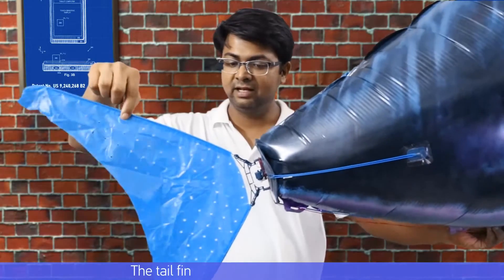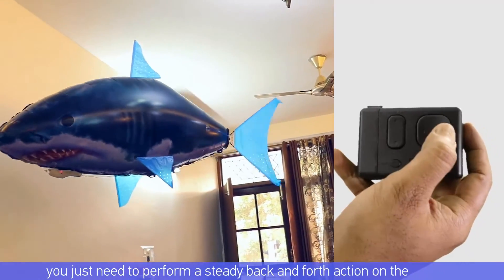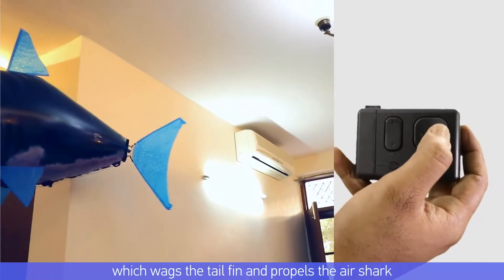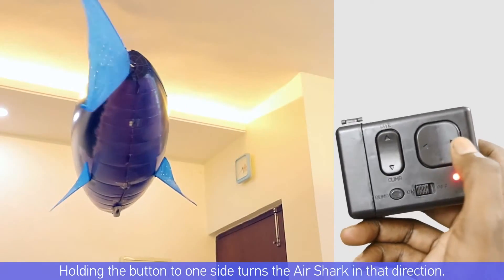The tail fin is used for forward propulsion. You just need to perform a steady back and forth action on the remote, which wags the tail fin and propels the air swimmer. The tail fin also helps in lateral motion control — holding the button to one side turns the air swimmer in that direction.